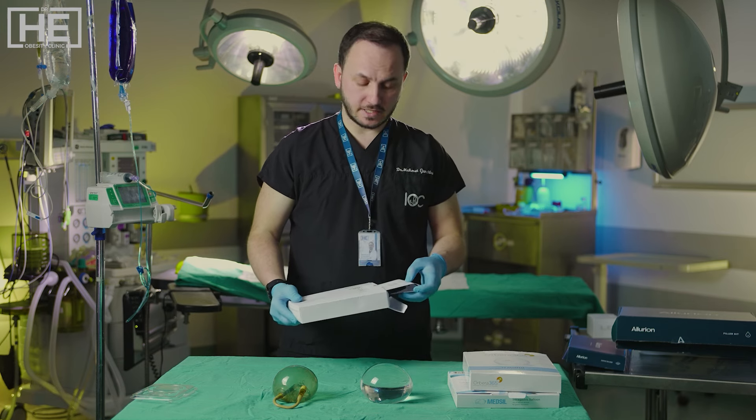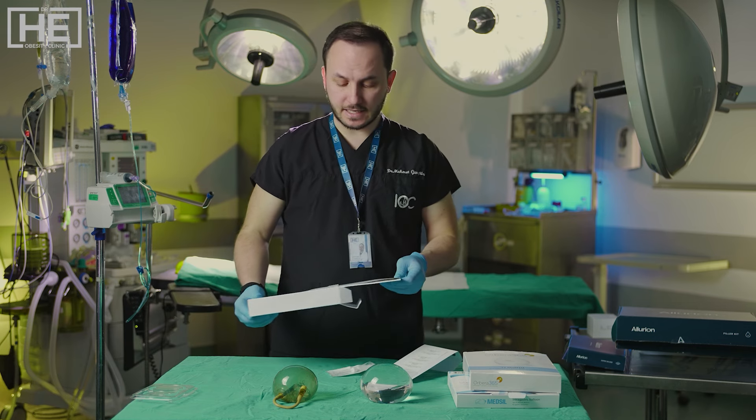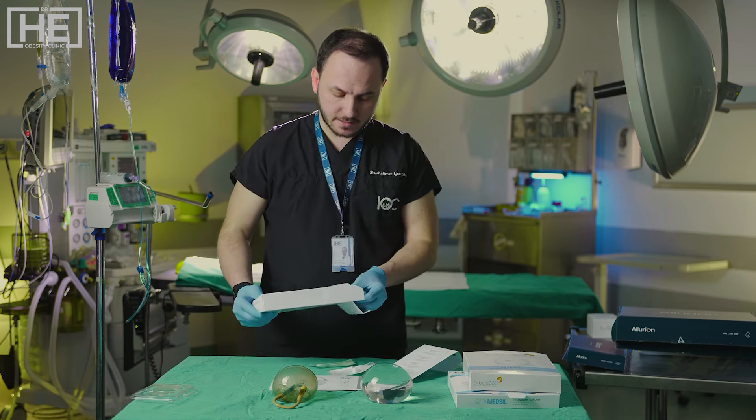Let's continue with the Spatz-3 adjustable balloon. This balloon is unique. What makes it unique? It is a fully adjustable balloon. Let me show the details.